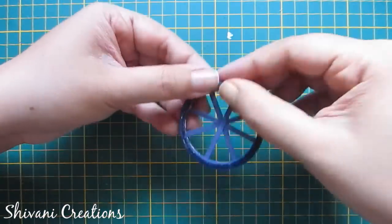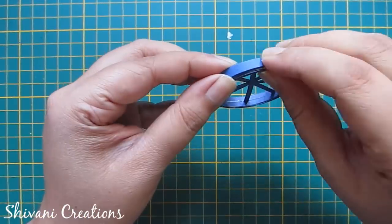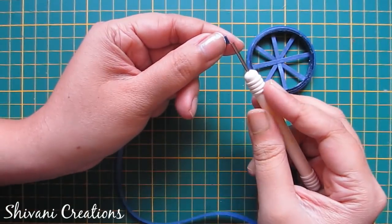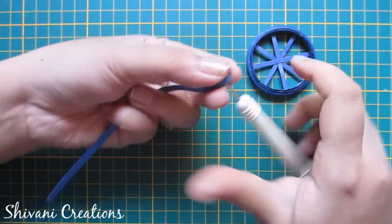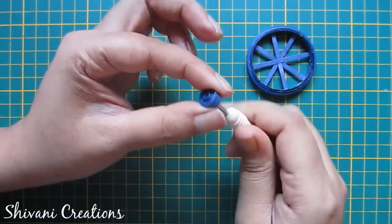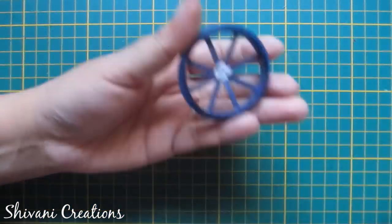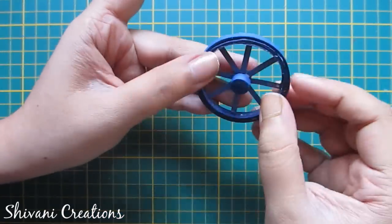Here I have added three five mm strips together — secure the end. Now I am making one tight coil using my five mm strips to add in the center of the wheel. I have created two tight coils and am adding them on both sides of the wheel like this.